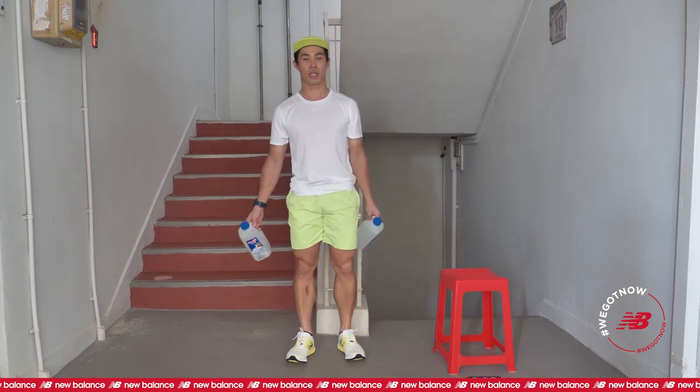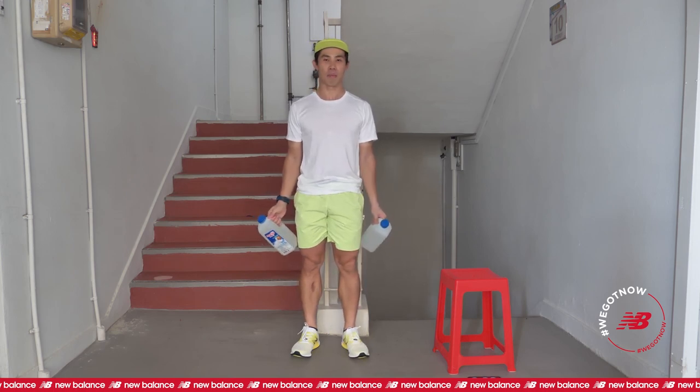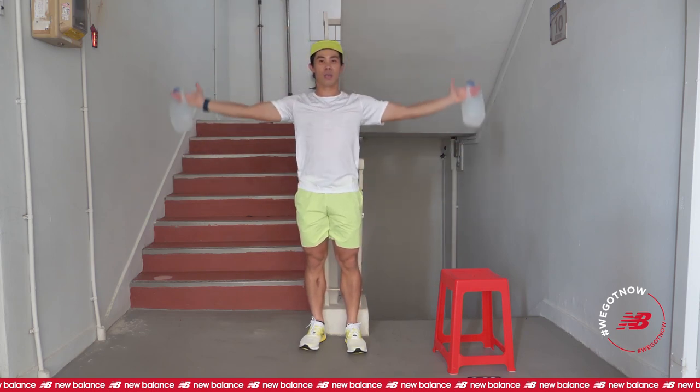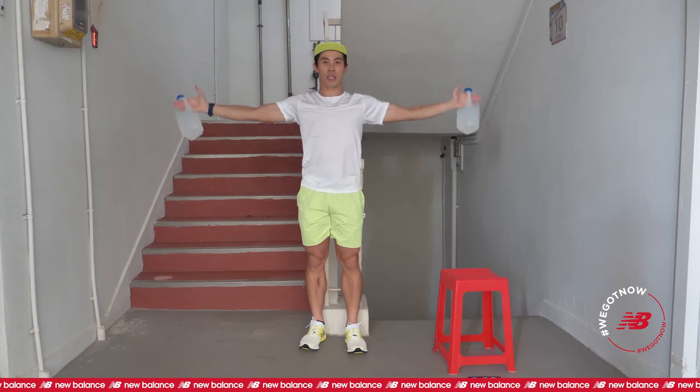Second exercise — still holding on to the water bottles — it is called the overhead clap. We are starting from this position and go. One, overhead. Two. Keep on going. This is your second exercise.